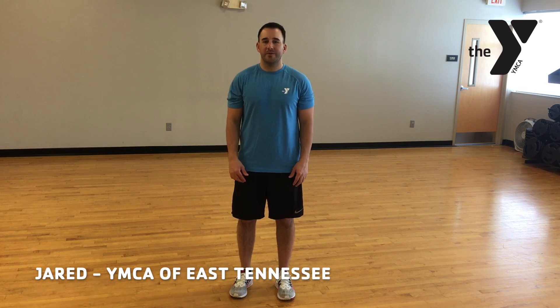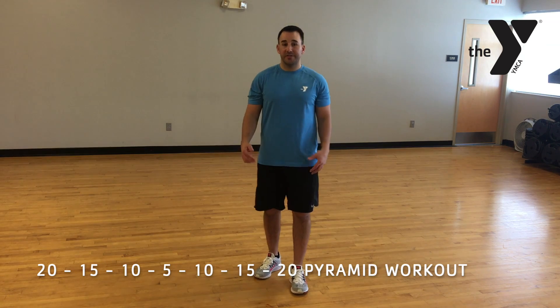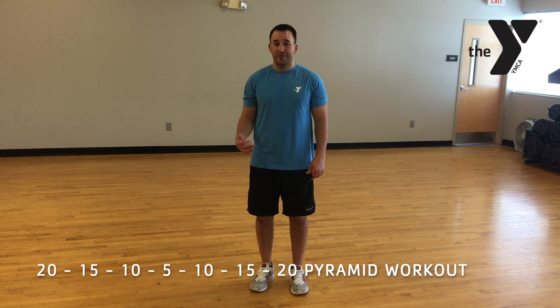Hey guys, my name is Jared, and I want to take you through a quick kid workout, chairman style. You can do this workout from anywhere. I would also encourage your parents to jump in and do this with your kids as well.